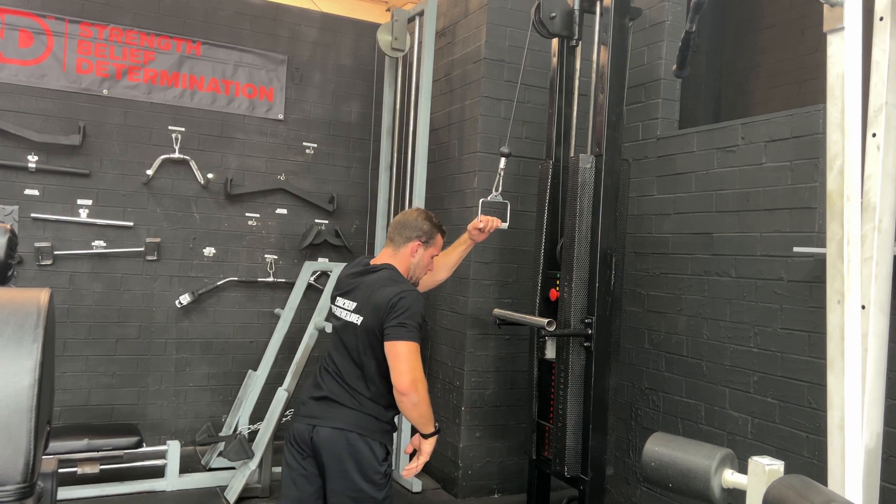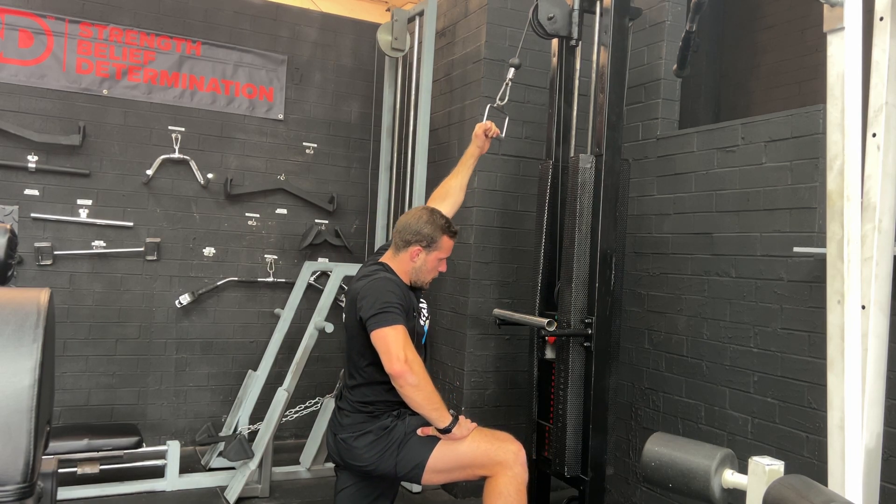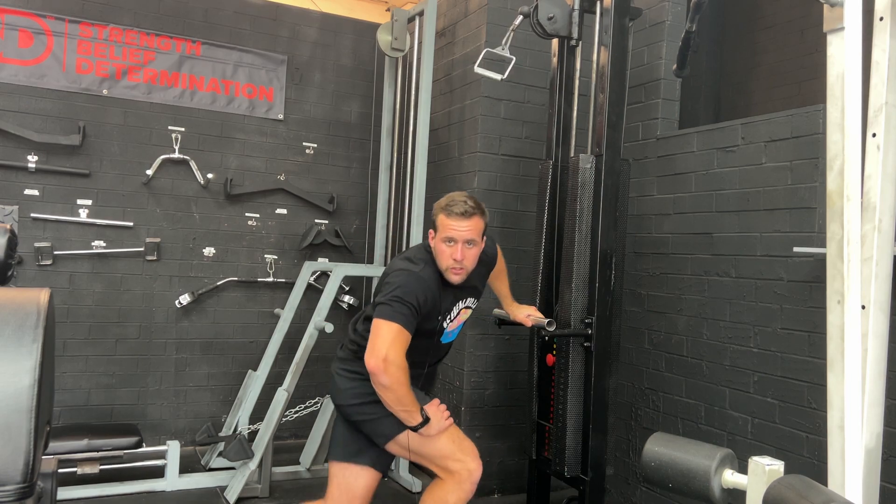When we change hands, we change legs — just like Superman — pulling down, squeeze, pulling down, squeeze. And that is how you do the single arm pull-down.